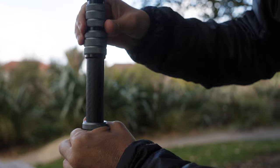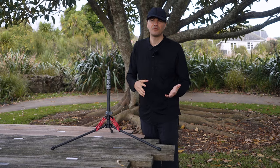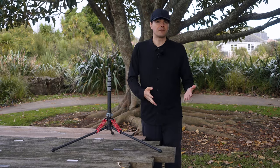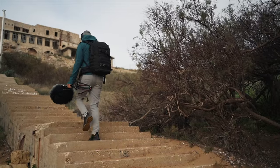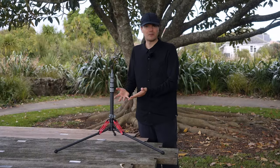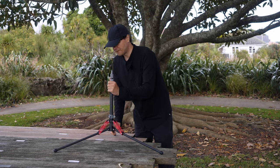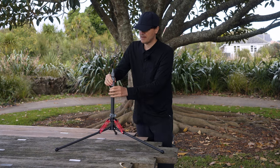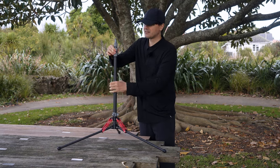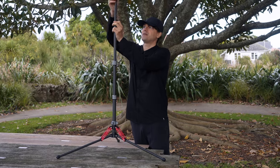My first impression — I just bought it, so when we talk about durability I can tell you more in one or two years. With the Manfrotto Nanopol I had absolutely no problem over three years, so I hope I won't have problems with this one either. When I touch everything, it feels really good to be honest. At $80–$90, if this light stand can hold up for three years, it is definitely worth the money.